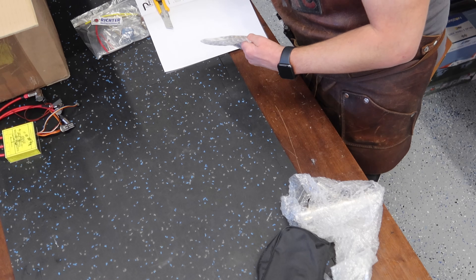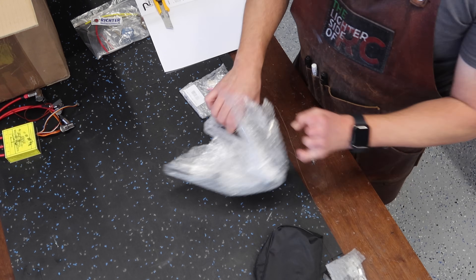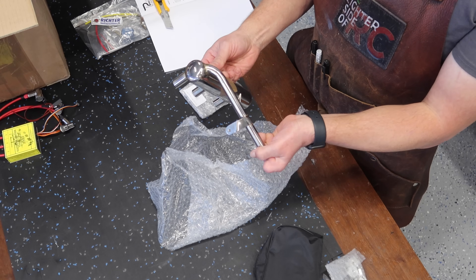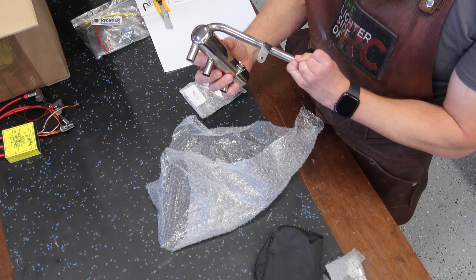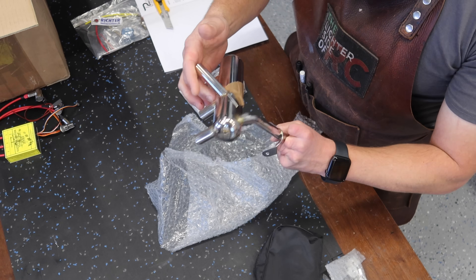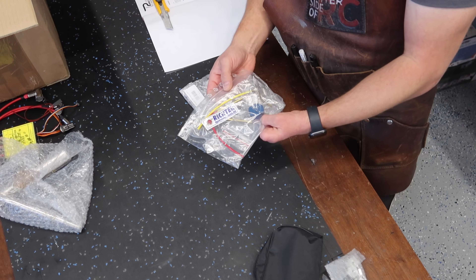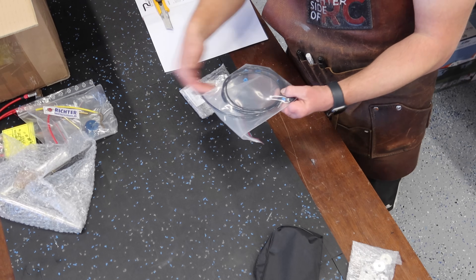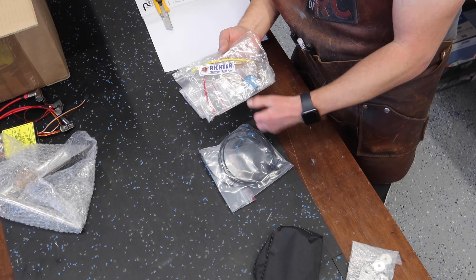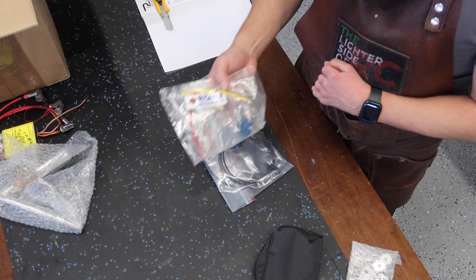Next thing on the list is a stainless steel silencer for a car racer Mustang — that's this guy right here. Very, very nice. We've also got our pressure tank system and our tank cap.